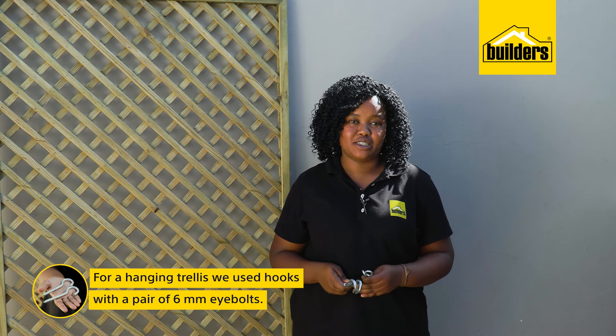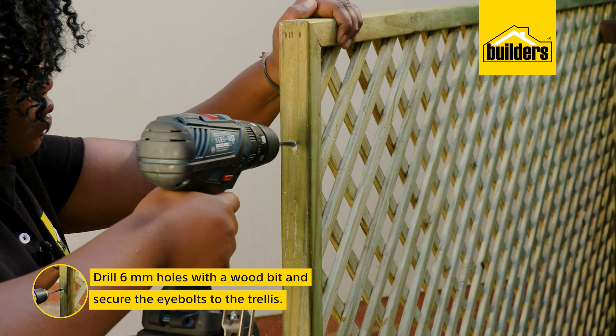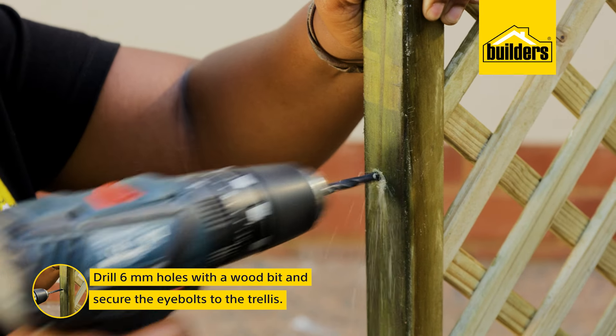So the third method is a hanging trellis. For this, I've used hooks with a pair of 6mm eye bolts, which I'll secure to the trellis after drilling 6mm holes with a wood bit.